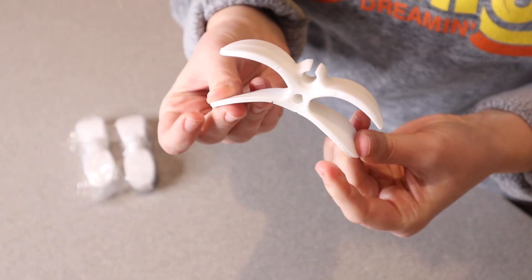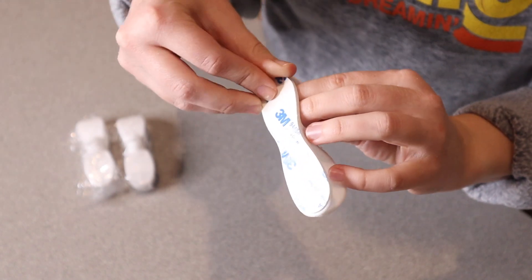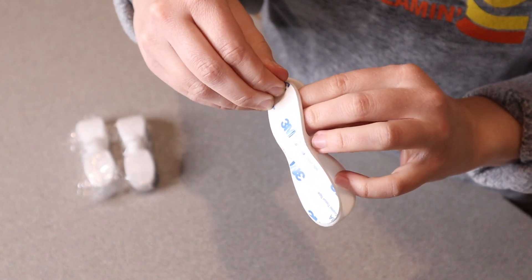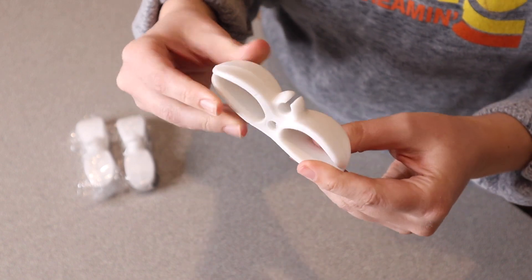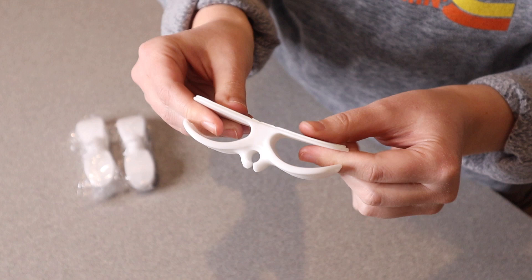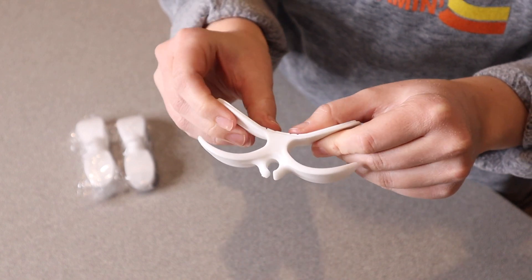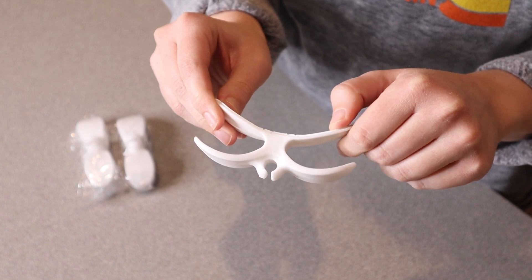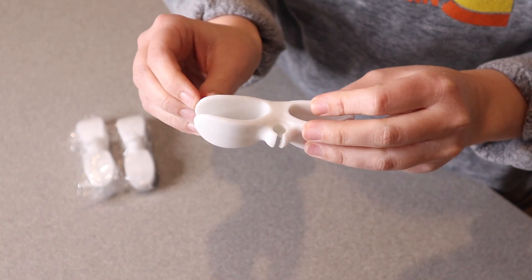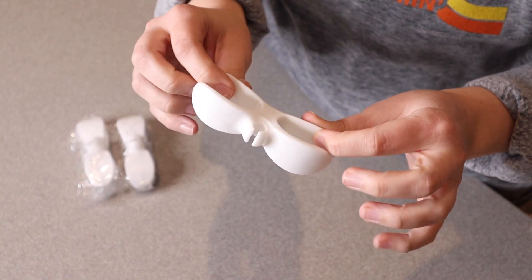There are several different color options and I did select the white one. It has a really nice strong adhesive on the back, so you literally just take this little piece off, remove it, place it on the item that you want to use this on, and then you're good to go. This model is really nice and flexible, so it's going to be perfect even for curved surfaces. Once you stick it onto your device, all you have to do is wait 12 hours before wrapping a cord around.